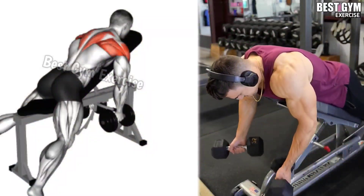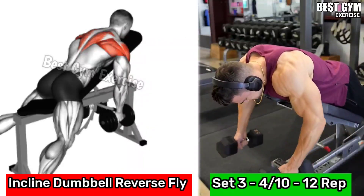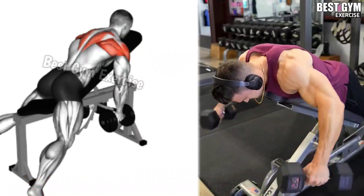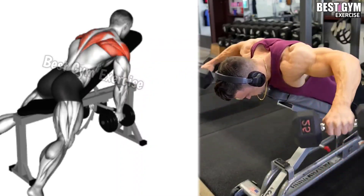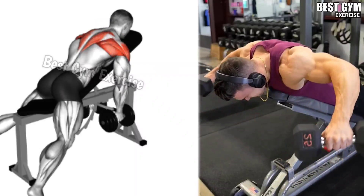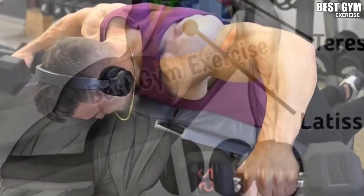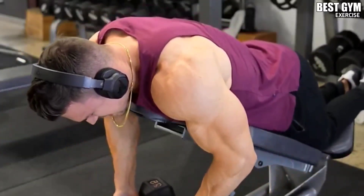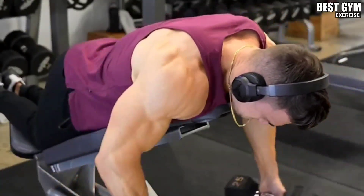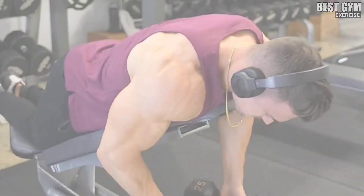Number 4: Inclined Dumbbell Reverse Fly. Target Muscle: Rear Delt. Friends, whenever you do shoulder exercise, never miss the rear delt muscle. We will do reverse dumbbell fly on an incline bench. You have to set the bench on an incline and lean down with the help of your chest. Use a light dumbbell to get a good load on your muscle. This increases the size of your trapezius and rear delt muscle, giving great cutting results in the back and shoulder muscle.